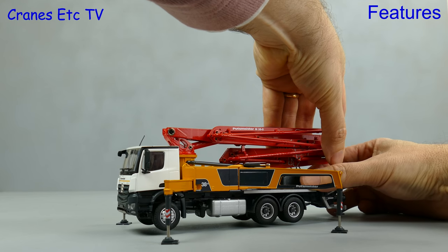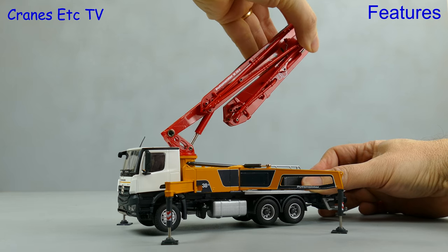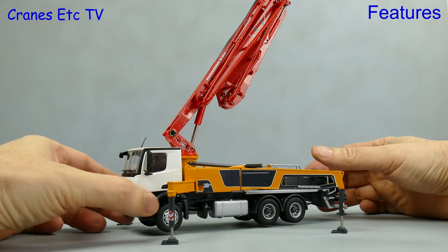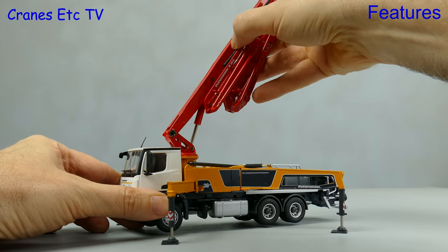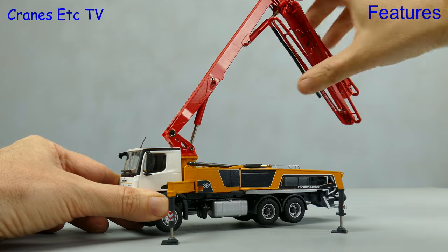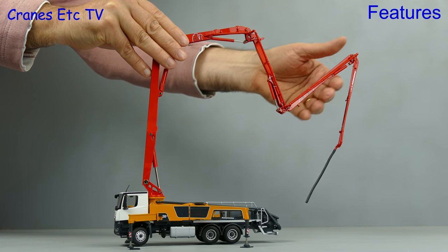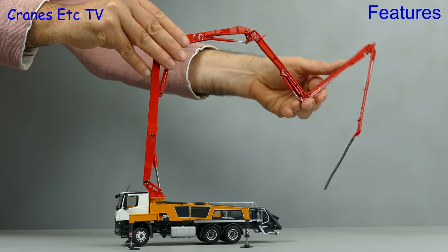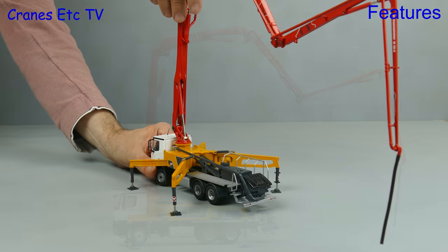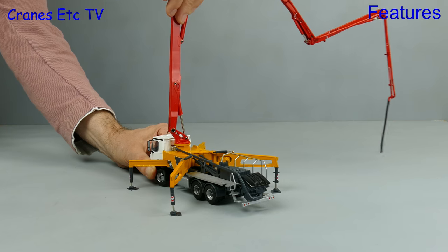The placing boom is a five-section design and we begin to open it up by pulling it up on the main ram. The good thing about the model engineering here is that although the rams are quite stiff they are smooth and not jerky, so it's nice to open up the five sections of the placing boom. Once you've unfolded all of the sections of the boom you get quite a large model and it replicates all of the flexibility of the real machine in terms of where it can place the concrete. At the end of the boom there's a nice little rubber hose, and if you operate it carefully you can rotate the whole of the placing boom structure.